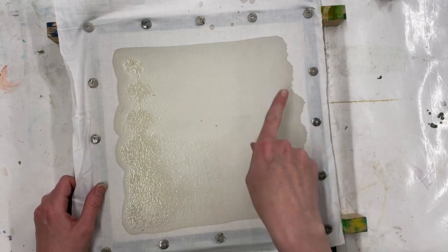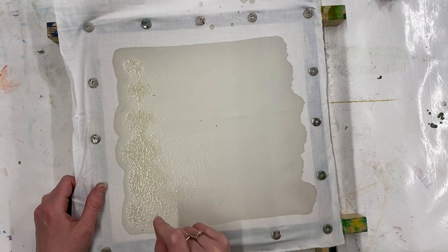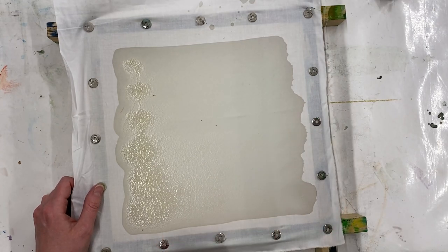If the wax looks white or paler on the fabric, that means it's not hot enough. So either you need to work a little bit faster or you need to heat up your wax a little more.